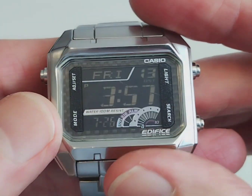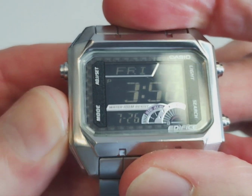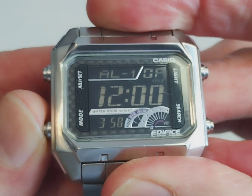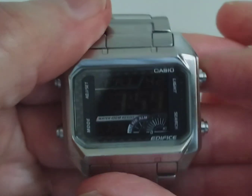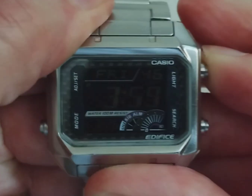Let's go through the functions. You've got world time, stopwatch, timer, alarm, and then back to the time, day, and date. That's pretty decent features on there. And then let's have a look at the backlight.